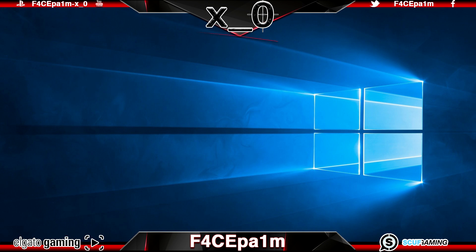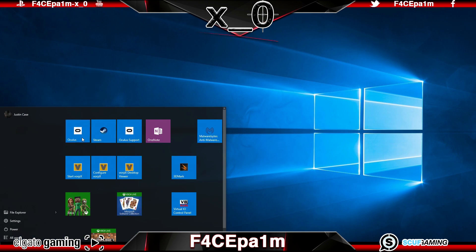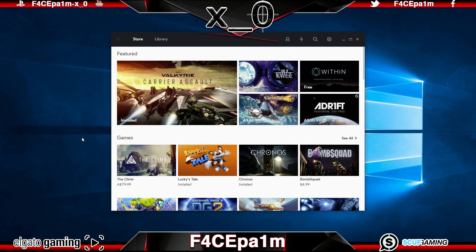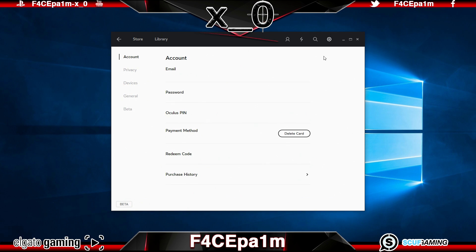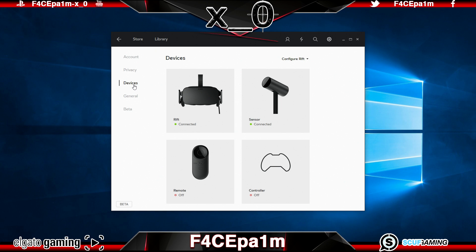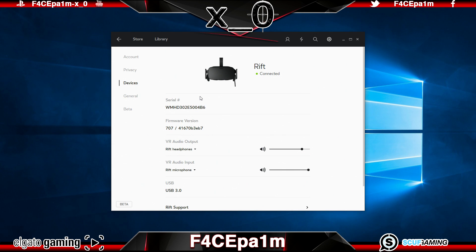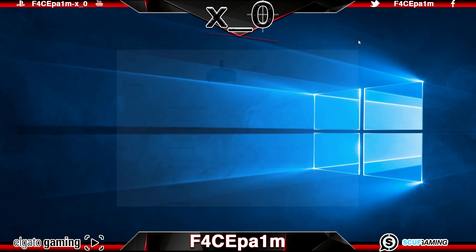Once the computer has restarted, before we can open up any other software, we need to open up the Oculus Home software and make one small tweak. Once the Oculus Home software is open, come over to the top right and in the dropdown menu, choose the Settings menu. Then go to the left and click the Devices tab, and in that tab, click on the Rift. This will open up a new Settings menu and where it says VR Audio Output, we need to change this from Rift Headphones to Windows Default. Once we have changed the settings, we have to restart the Oculus Home software for this change to take effect.